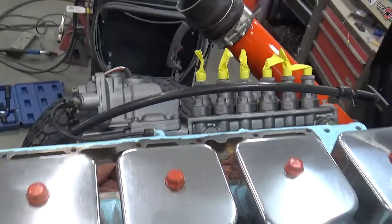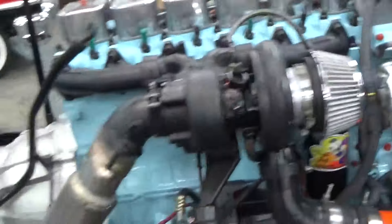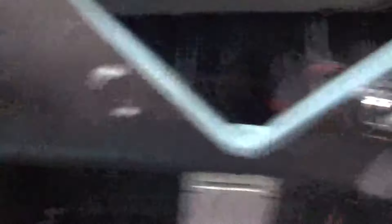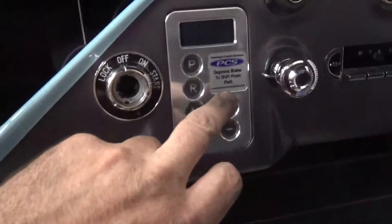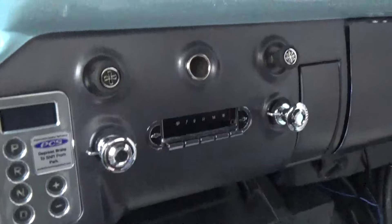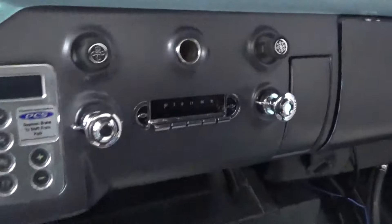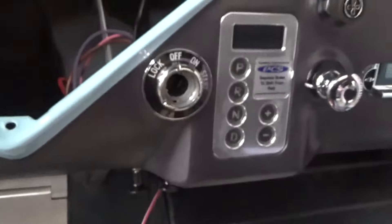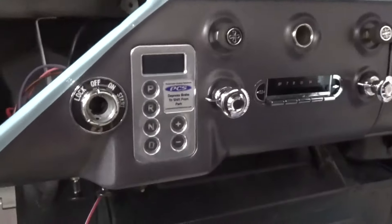We're not getting our intake — it's probably not going to be here. So not really worried about getting it going, just going to put as much together as we can. We got AC vents, ignition, shifter, Bluetooth, radio, AC, cigarette lighter — all that's installed. Nothing's wired. All the harnesses will be able to plug in as we go, so this stuff doesn't have to come back out.